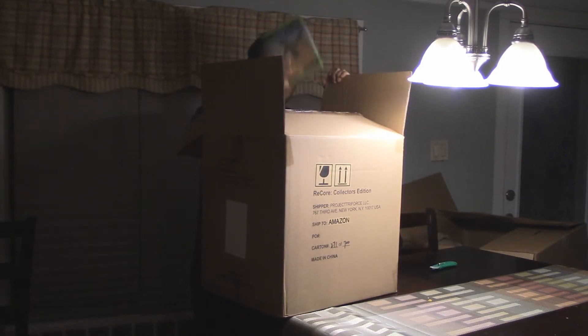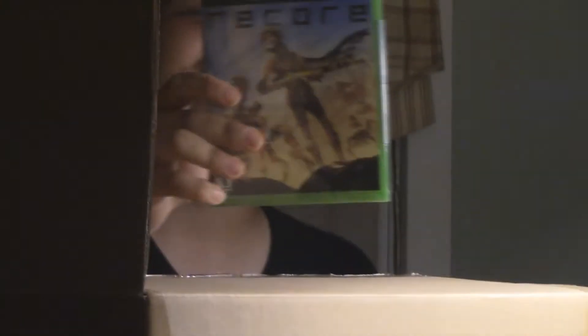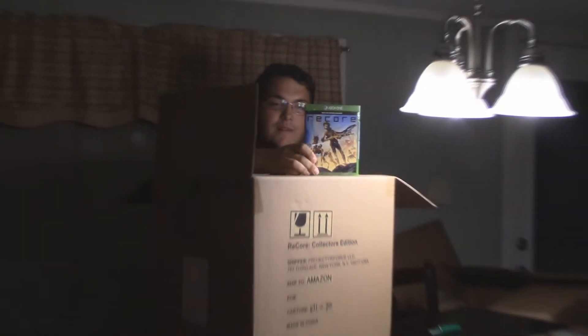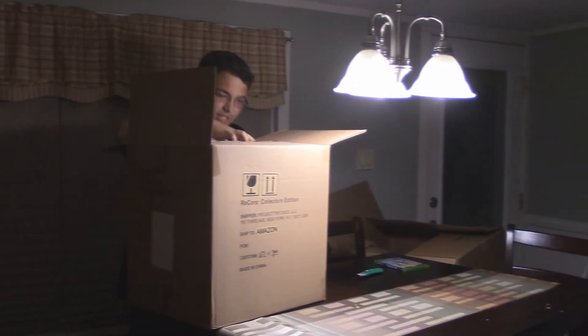So we have a physical copy of ReCore right away when I open the box. Great game — we reviewed it, check it out on rectifygaming.com and see what I said about it. So we got the physical copy here.